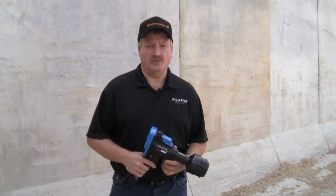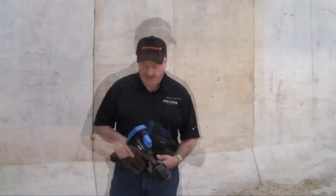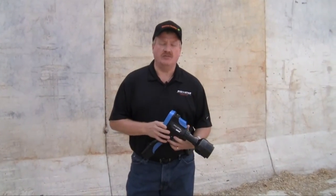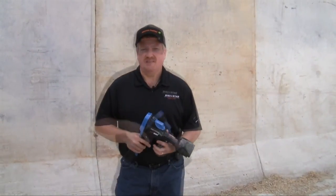I'm Dick Bonner with Digistar and today we're going to talk about the proper techniques to use when taking samples with the moisture tracker. To start out, you would want to power your unit up. We recommend that you power it up and leave it on for about 10 to 15 minutes prior to taking your samples, so it acclimates to the ambient temperature. It's important both in cold and hot weather to do that.